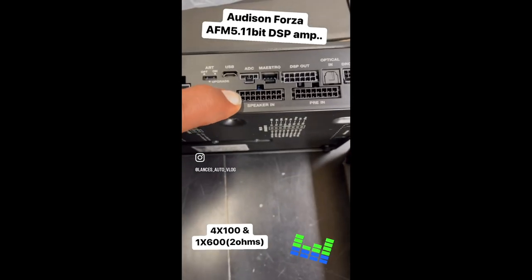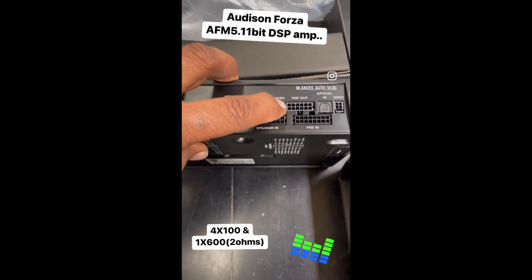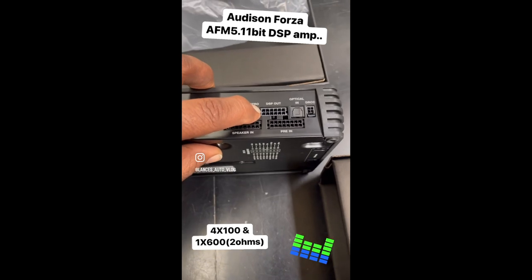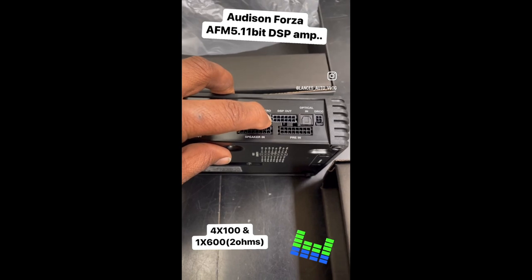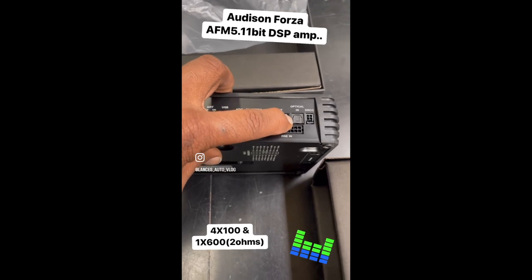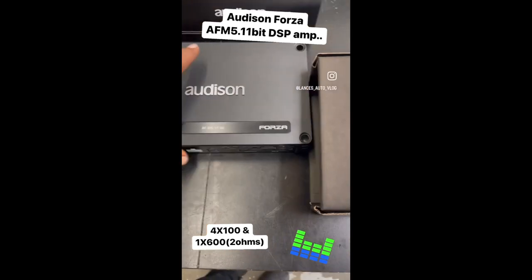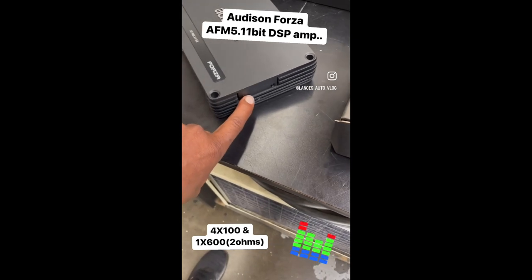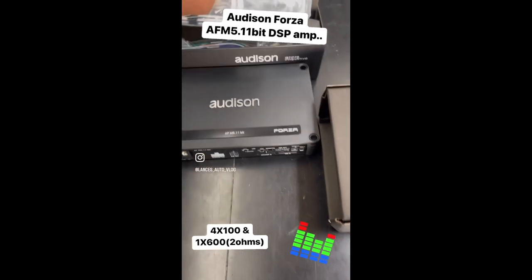You've got your speaker level input, then your pre-input for RCAs, and your DSP out — so this unit can run output for other channels, like a piggyback amplifier they make. It has multiple outputs. As you can see, it's probably going to be at least 12 channels of DSP — I believe this is a DSP that has 12 total channels out. You've got your optical in, your DRC controller. Really cool looking amp. It's got a little door on the side that gives you additional input cards.